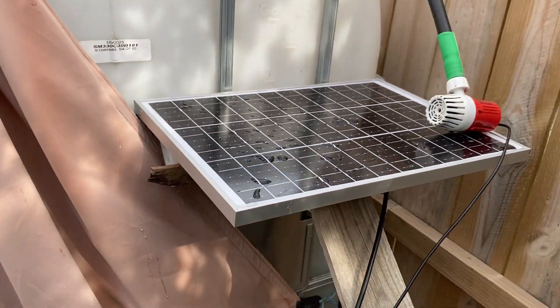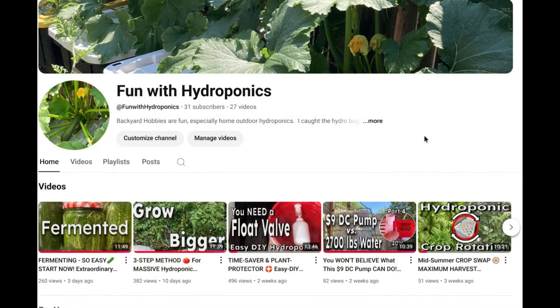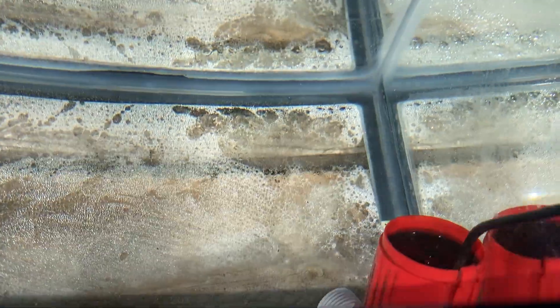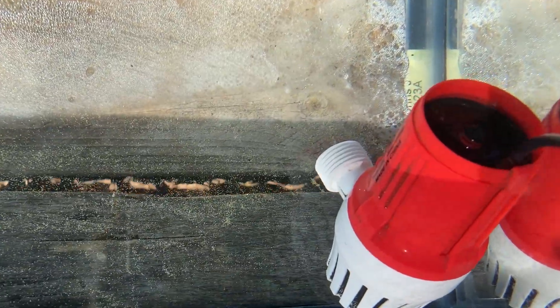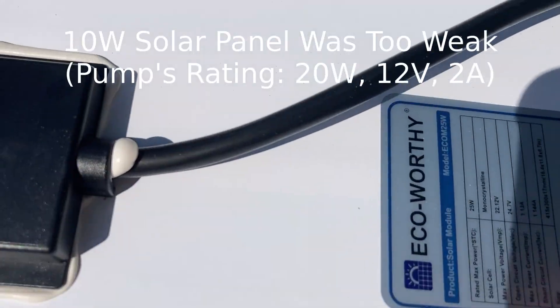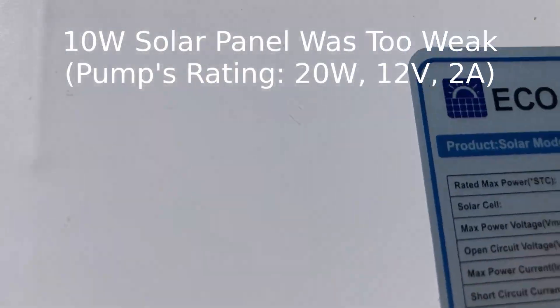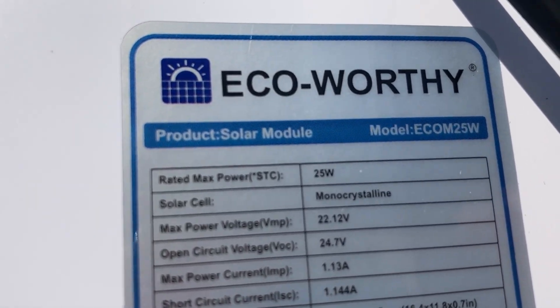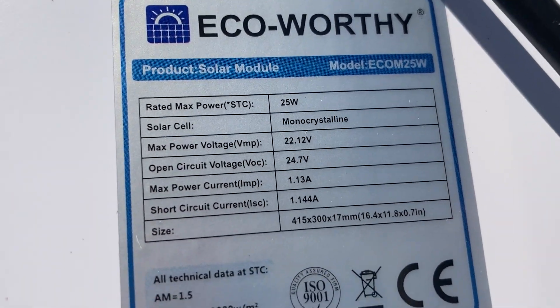This is the fifth in a series of videos about moving water uphill, so if this interests you, go back and watch the other four. We're back with our red pump, and we want to see if we can power it with a solar panel instead of a 12-volt DC power brick. I just tried a 10-watt panel and it failed — I heard maybe a little squeak. Now I've got my 25-watt panel out, and it says the maximum power output is going to be 22 volts.